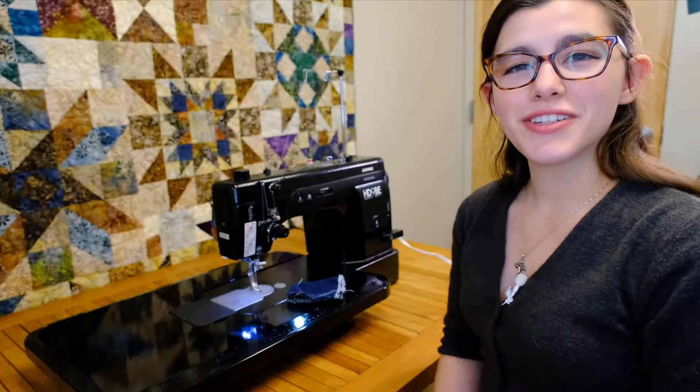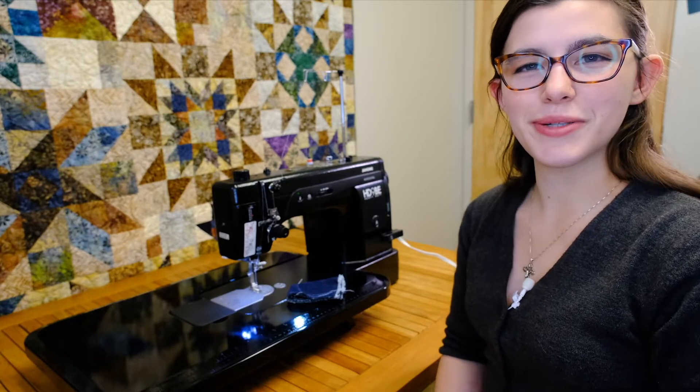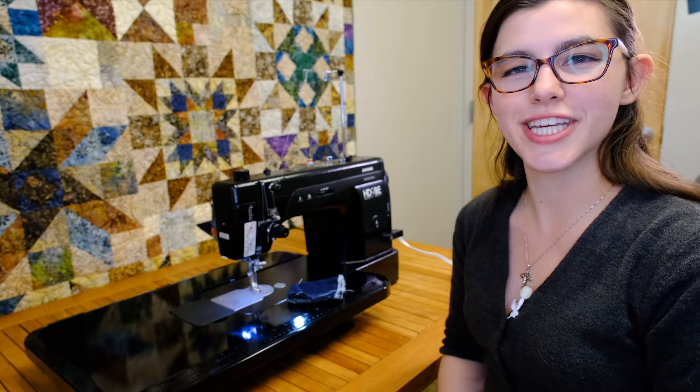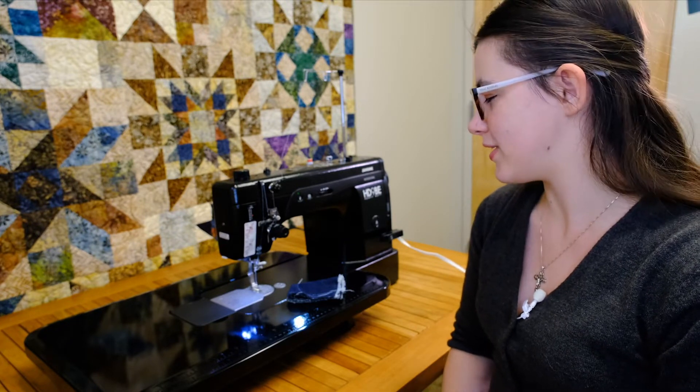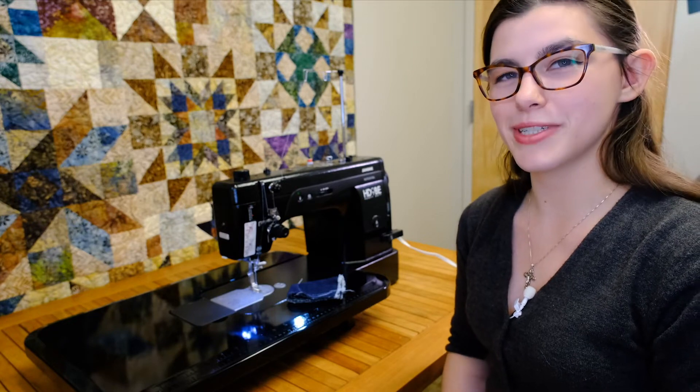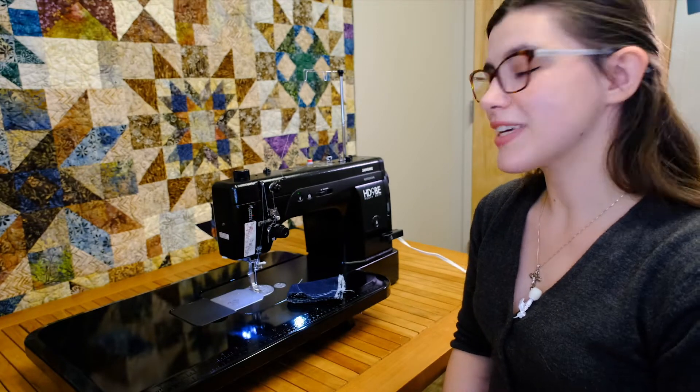Thanks so much for joining us for this unboxing of our new machine. If it interests you, come on down to the Quilting Bee and we'll set up a demo so you can play with it as well. I know I like to play with this one a lot because I like to see how much it'll go through. Thank you so much for watching!